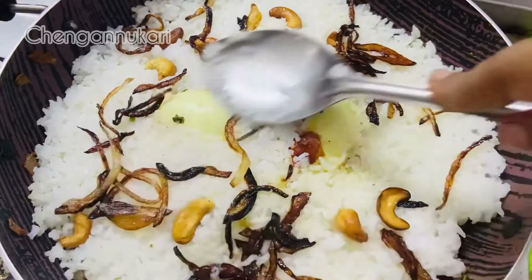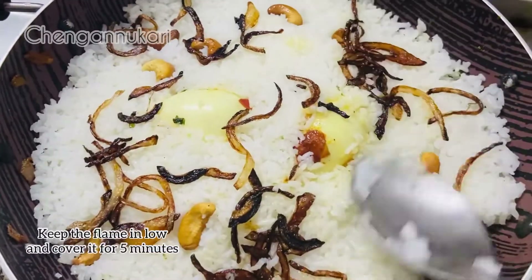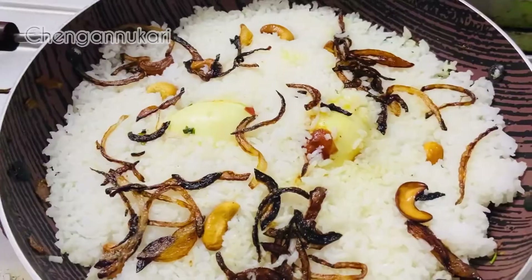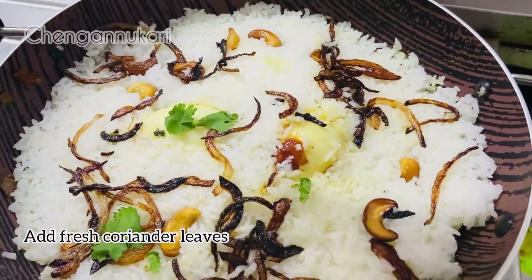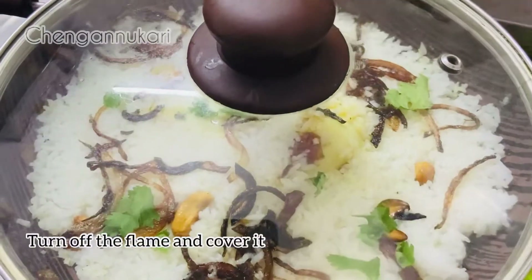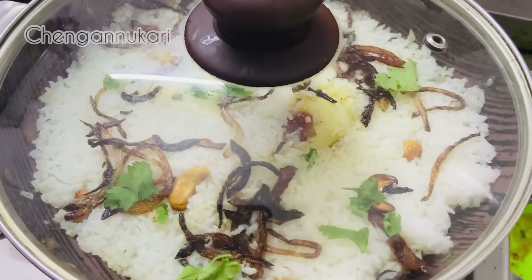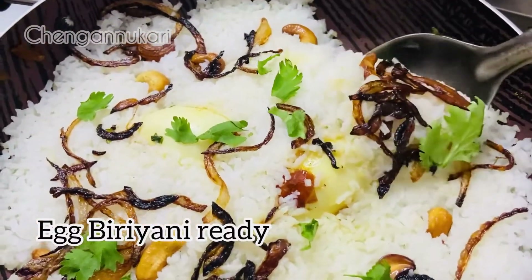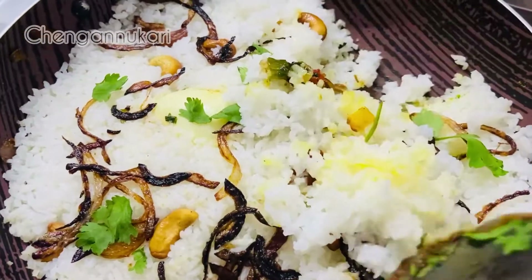I'm going to press it like this. Let's add it on the low flame for 5 minutes. It's ready, add 2 more minutes. We're going to add it fresh on top. We're going to add the rice with this — a little bit of rice.